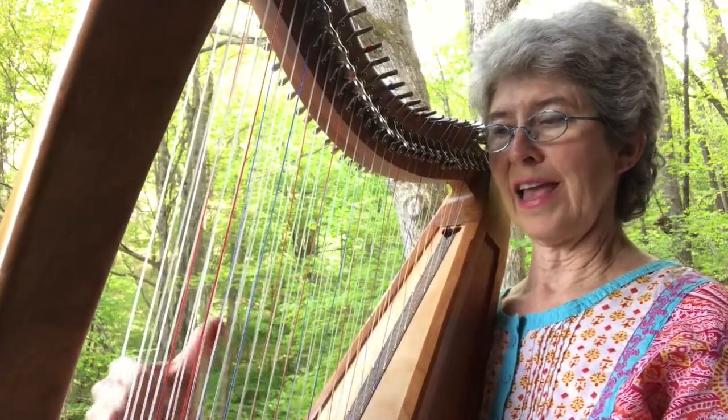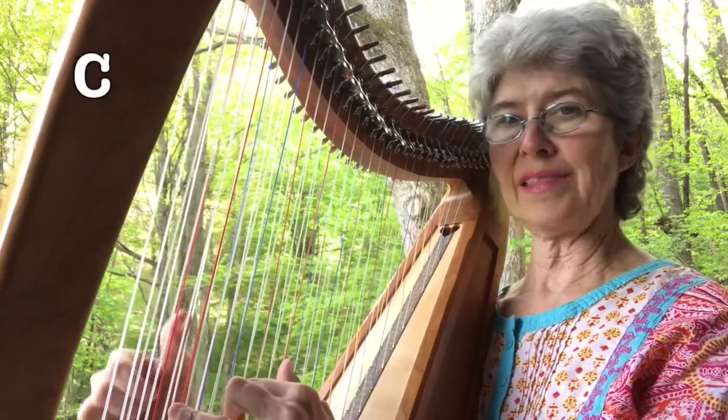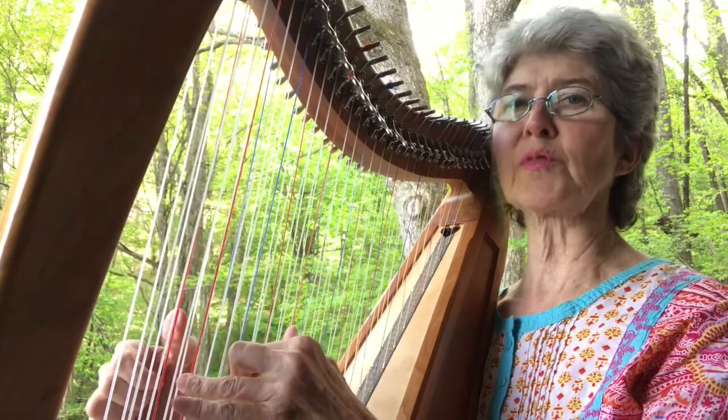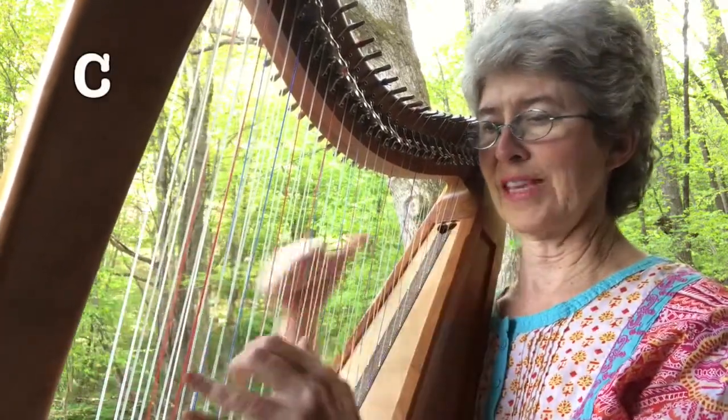My right hand was on just a single note. I actually played that slightly after the whole chord was finished, but it gave this beautiful sound.